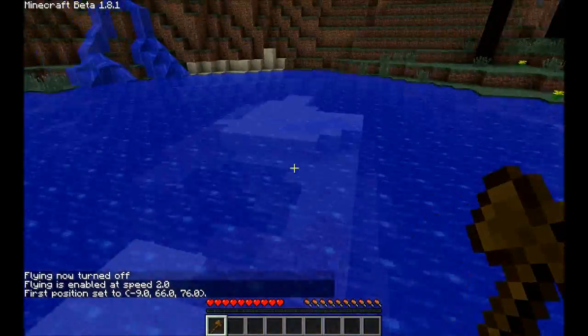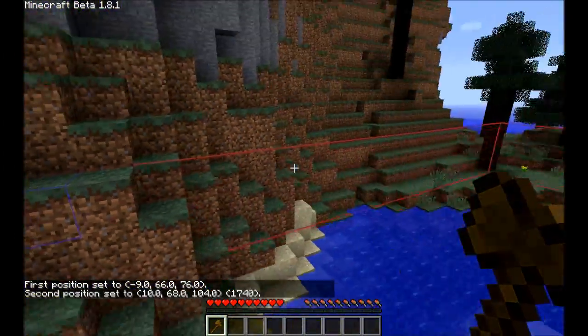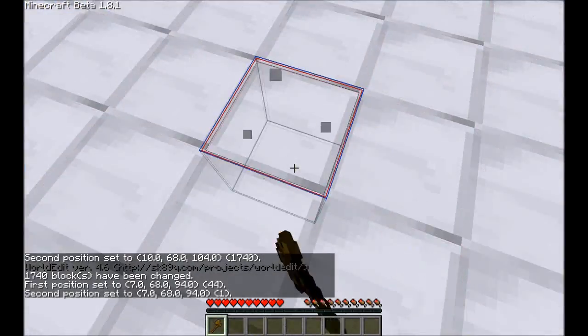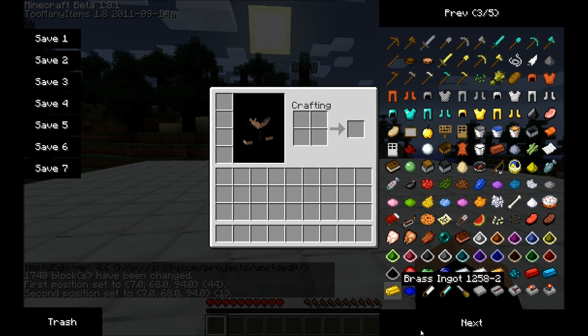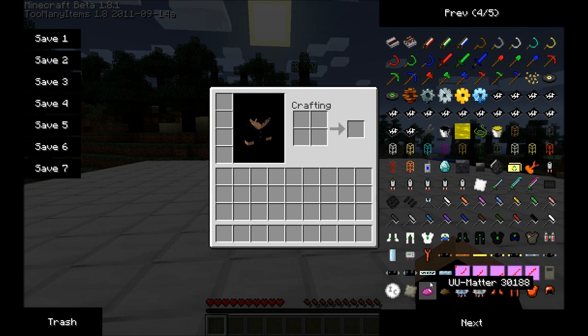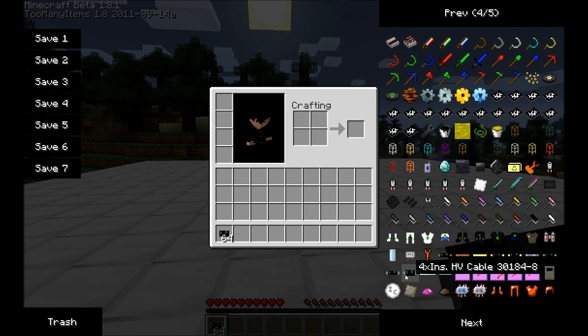Let's just make a nice flat area to work on. We're going to need a few things and I'll go through them as we take them. First of all, I'm going to take some high voltage cable. There are different kinds. I'm just going to use the best insulated, because I don't like to get shocked.